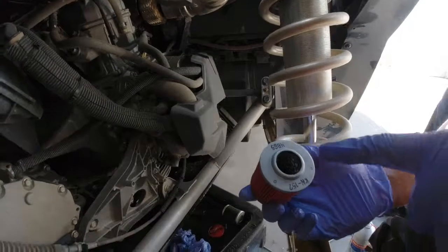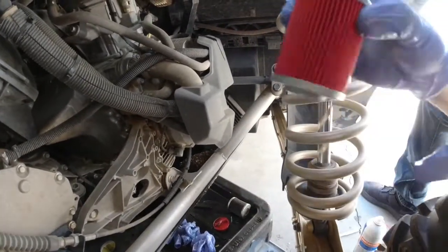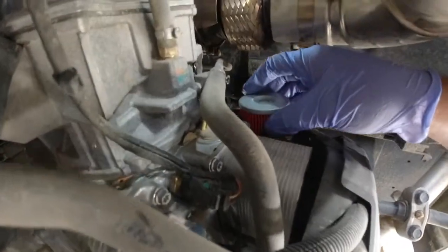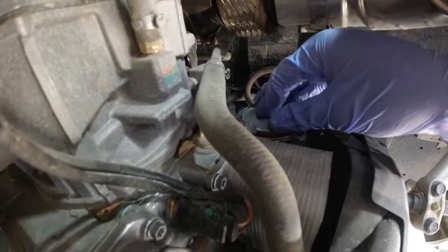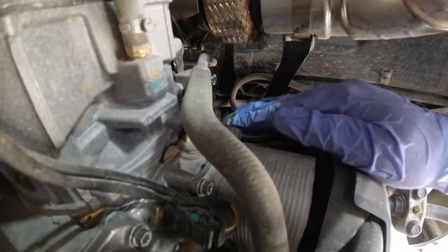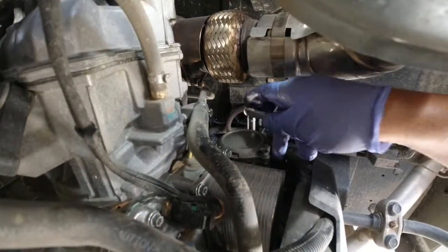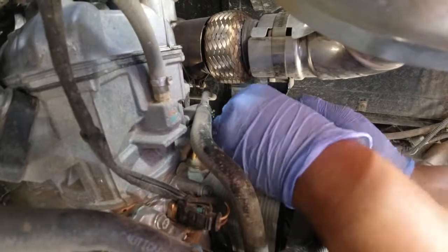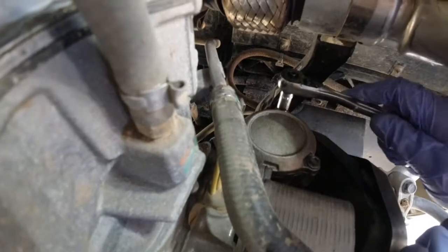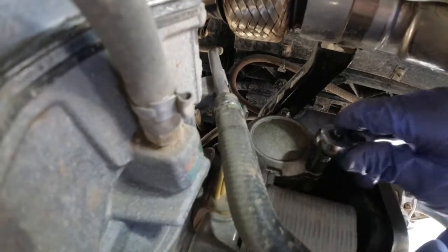Now remember, the open area here goes down. Just try to snug it in there — there is oil in there. I just used the screws to help me out. I put all the screws loose and then tightened them evenly. And the cap is sitting flush now.